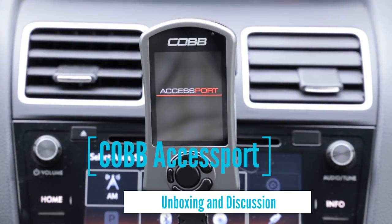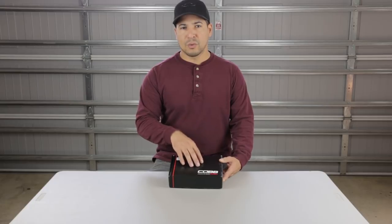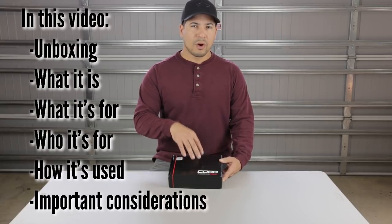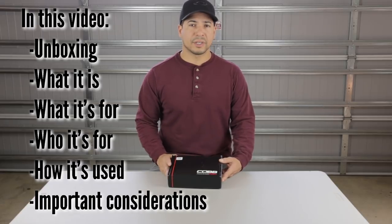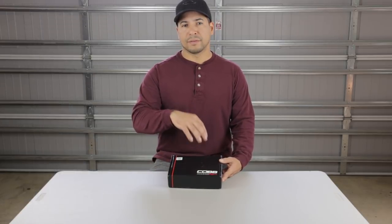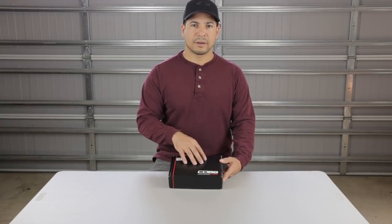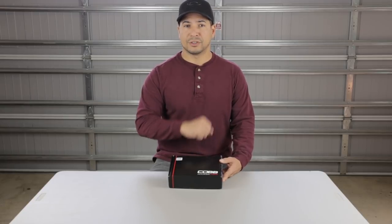I got myself a brand new Cobb Accessport and I've resisted every temptation to open it up and install it just so I can do this unboxing video and share with you what it is, what it's for, who it's for, how it's used, and give you important considerations if you're on the fence about getting one or want to be better educated about it. This video is going to be kind of for a beginner and for those wondering about the Accessport and how it's going to benefit you.